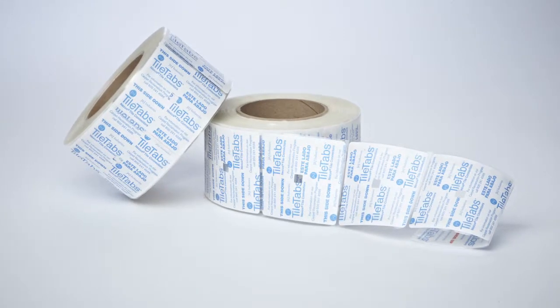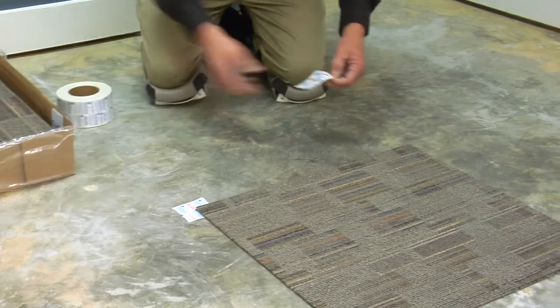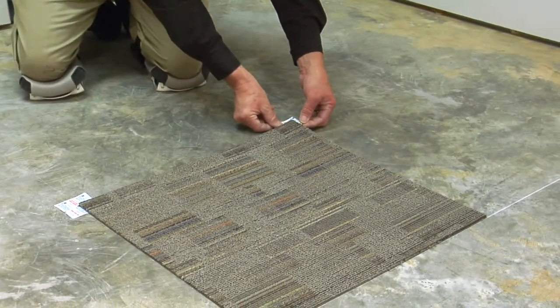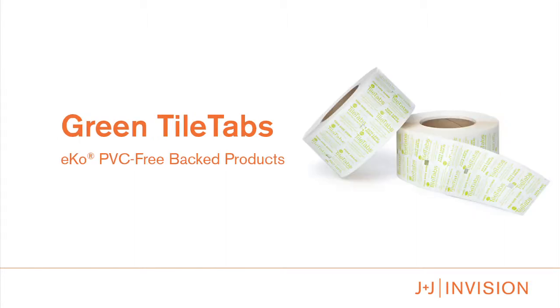J&J Industries tile tabs offer a glue-free option for modular carpet installation. We have two different versions for our modular backings. The blue tile tabs are compatible with the Nexus PVC-backed products, and the green tile tabs are compatible with the Echo PVC-free-backed products.